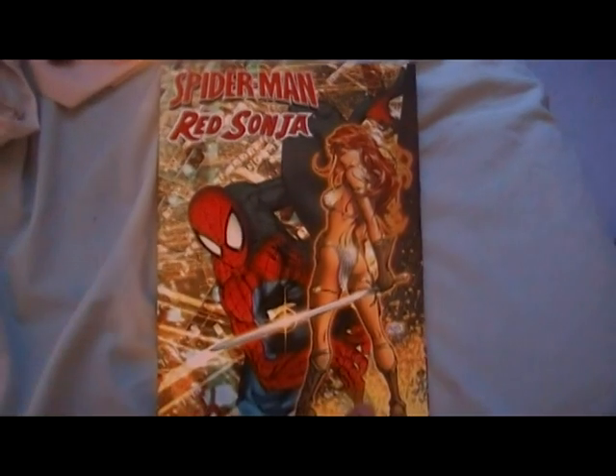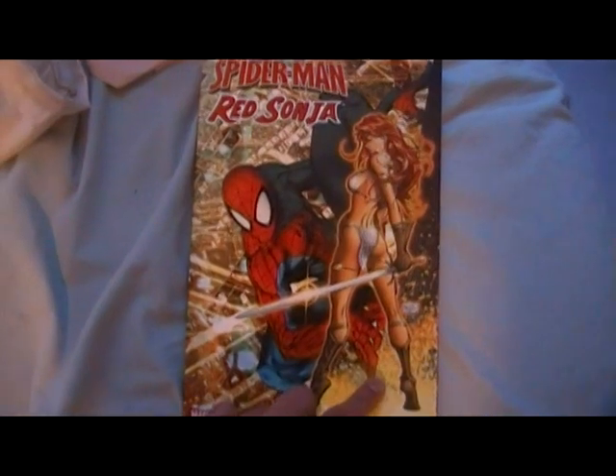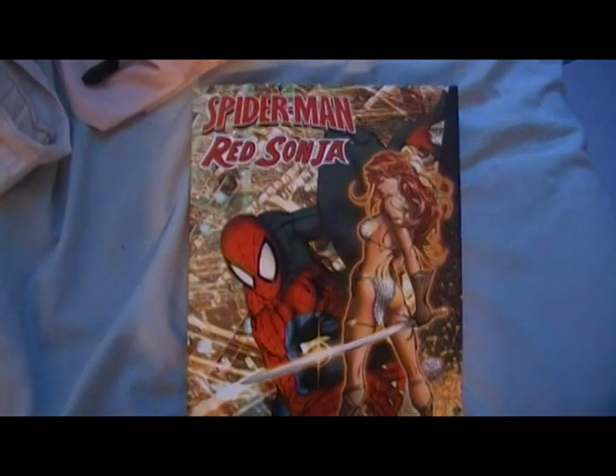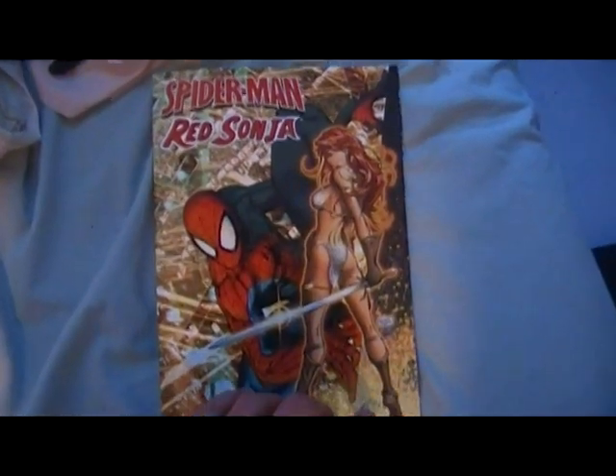What's up? This is my entry to Slingerweb's contest. It's a pretty rare trade paperback or small series they had. It was Spider-Man and Red Sonja.